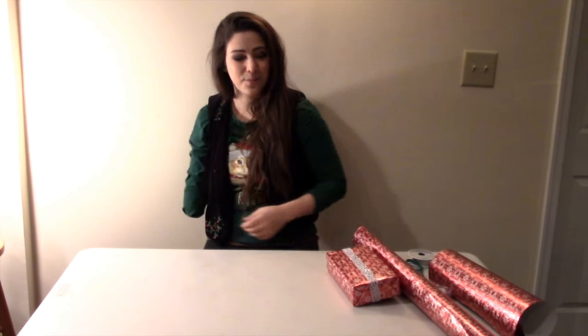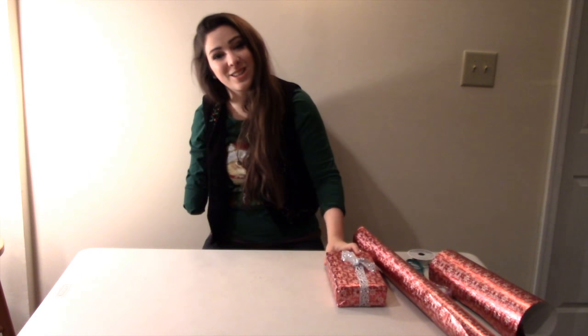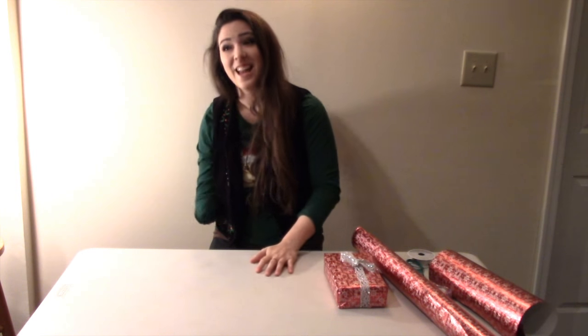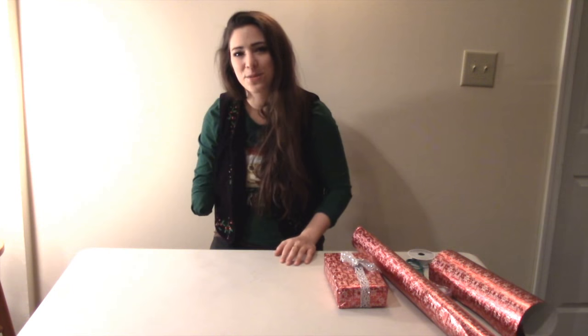Well, that's it! Thank you so much for watching. I hope all of you have a wonderful Christmas, and maybe this helped a couple of you who might have a limb difference. If it did, awesome! I hope you get a chance to check out the rest of my channel, and of course, don't forget to subscribe!